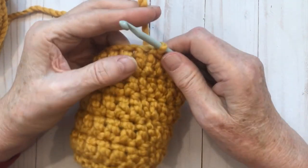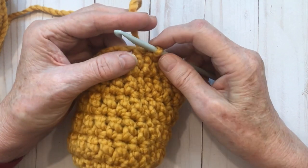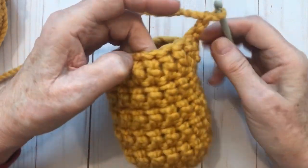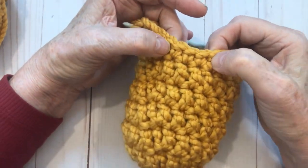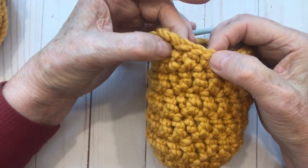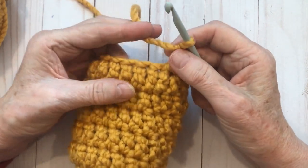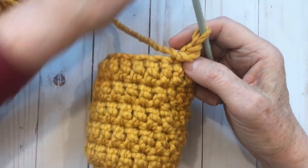We didn't decrease in that row — sorry, I thought that was a decrease row. Half double crochet in the last stitch and then join to the top of the first chain two with a slip stitch. We still have 20 stitches. Now chain two and we're going to repeat: 15 double crochets, and then the half double crochet, three single crochets, and another half double crochet across the remaining stitches.